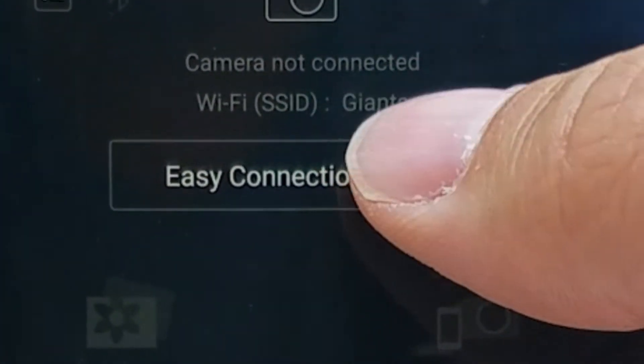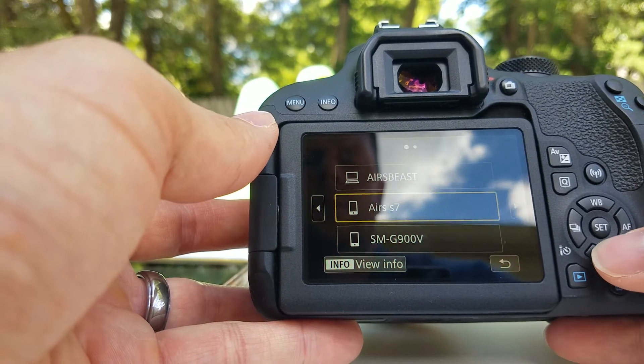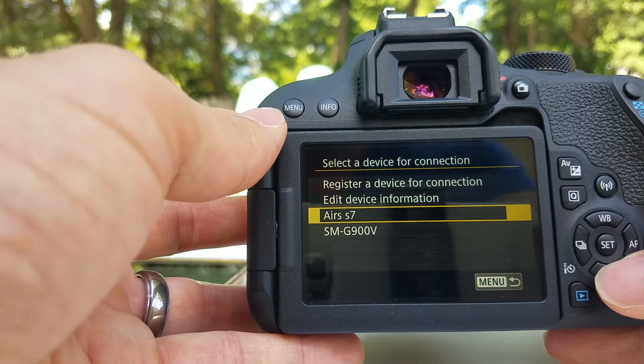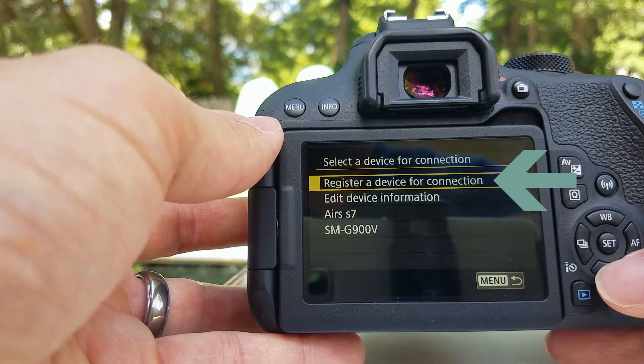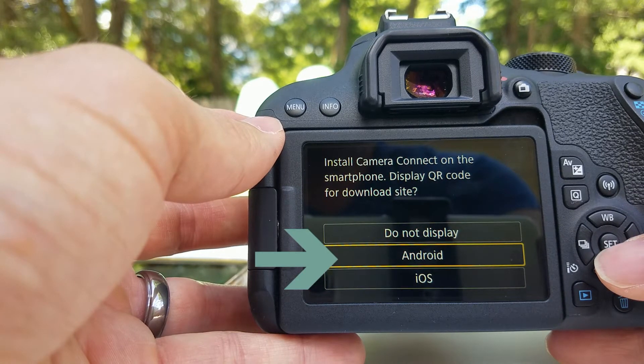Now we are going to open it and tap Easy Connect. Let's go back to the camera and scroll over with this button. You want to go to the phone icon. Here we're going to go up to register a device for connection. We'll be going back and forth to the phone, so let's go here to Android.